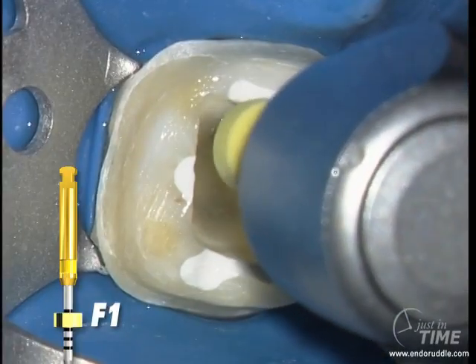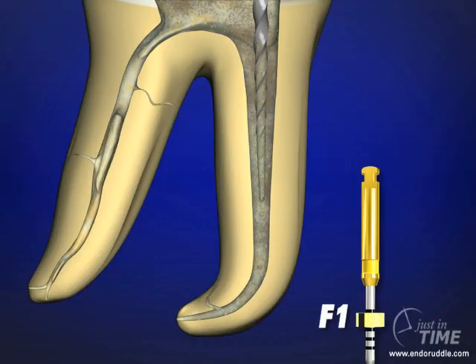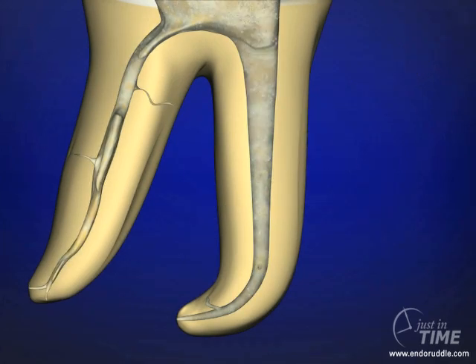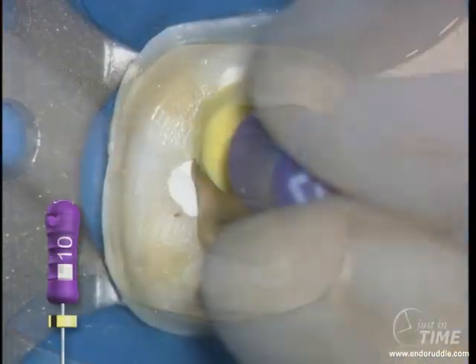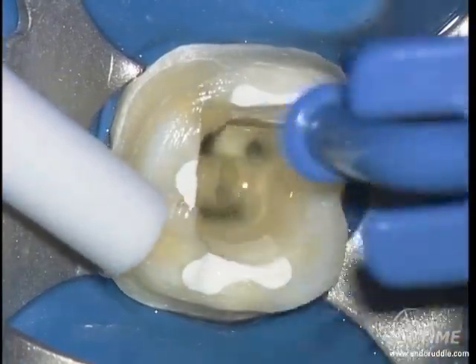The first finisher is a 20-07. It will generally go to length, again in one or more passes. When you remove the instrument, check for its apical flutes. If you see dentin accumulate in those blades, you can be confident that this instrument just cut its shape in the apical one-third. Upon removing the F1, irrigate to remove gross debris, recapitulate and confirm patency, and then re-irrigate.